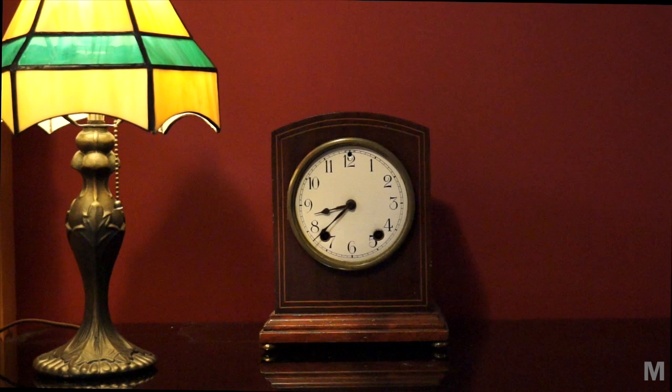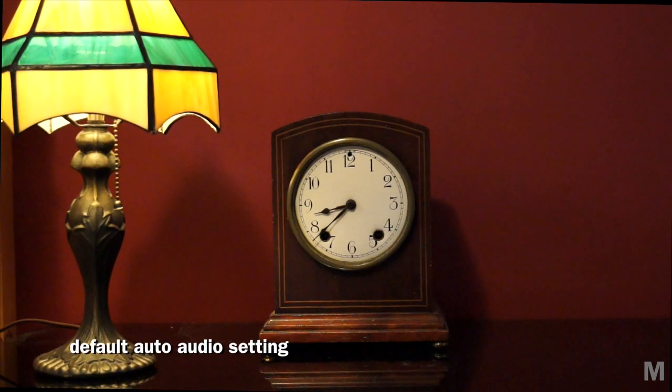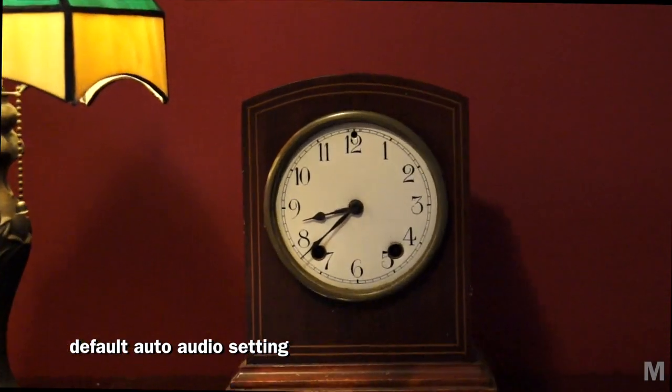Let's see what those settings look like in the real world. There is a slight zoom servo sound, which you may hear in a quiet environment.